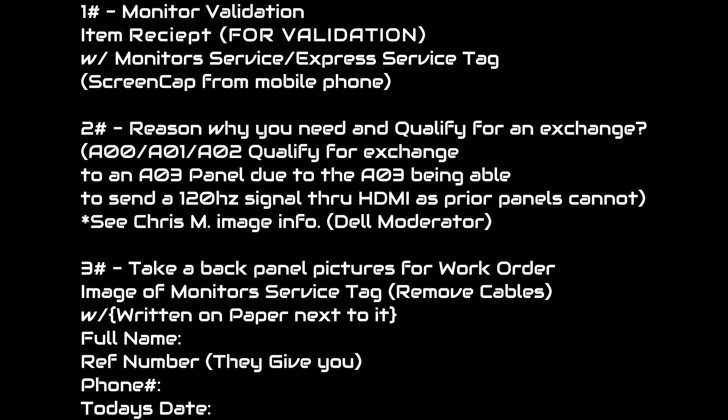They're going to ask you to validate the monitor, meaning you have to send them a receipt of purchase, because they have to make sure that you did buy it and that there's a valid warranty. Don't worry, even if you haven't registered the warranty, this is what that process is. They're going to validate your monitor and make sure you have the three-year advanced exchange warranty. You can screen cap the image from your mobile phone — just take a picture of the name with the item order number from Best Buy, Amazon, wherever you got it from, and send that to them.